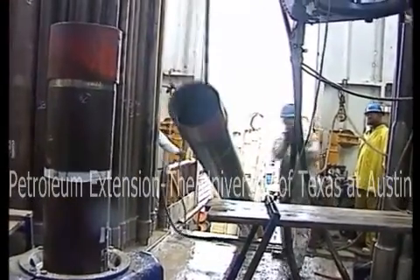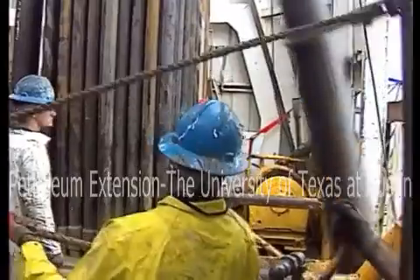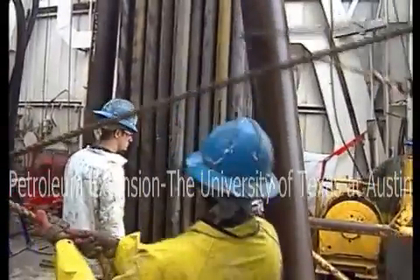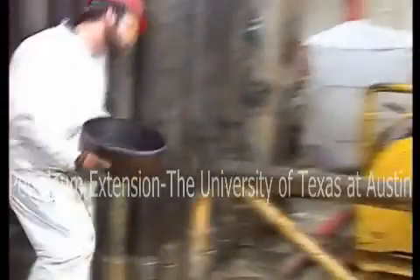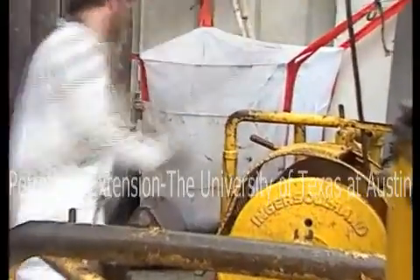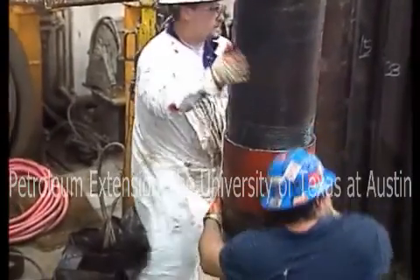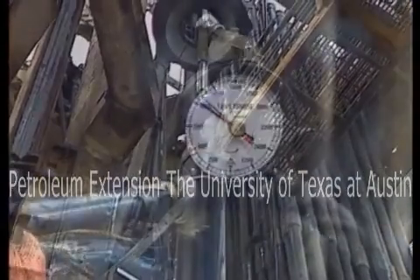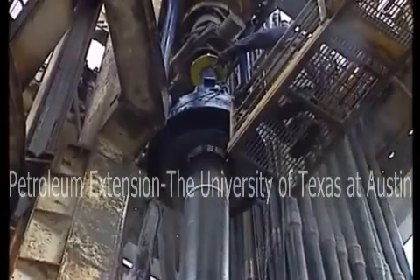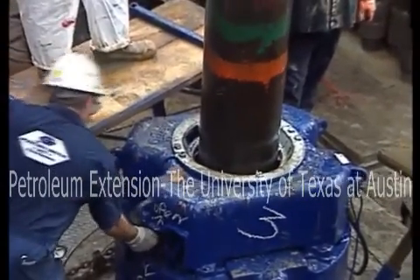Pick up the joint from the V-door with the tugger line. Once the joint clears the ramp, catch the bottom end with the rope and tail it into the rotary table. The person handling the rope at the V-door needs to be alert — missing a joint would have very serious consequences. As the joint clears the ramp, remove the thread protector and put it in a nearby receptacle. Don't be tempted to save time by throwing them. The floor crew stabs the casing, then the derrick man steadies the top of the casing while it's being made up. Once it's made up to the correct torque, the casing elevators are attached, the power slips are activated to release the casing, and the driller lowers it into the hole.